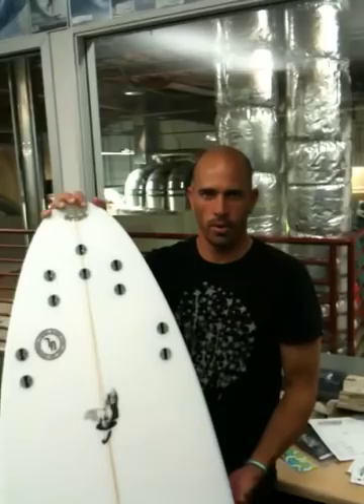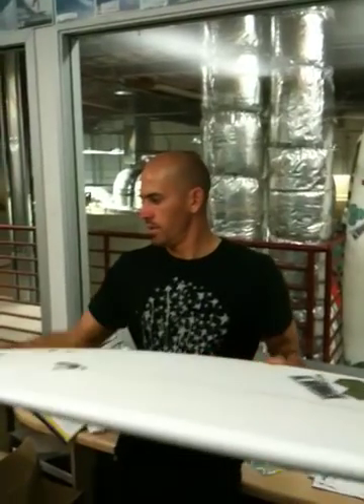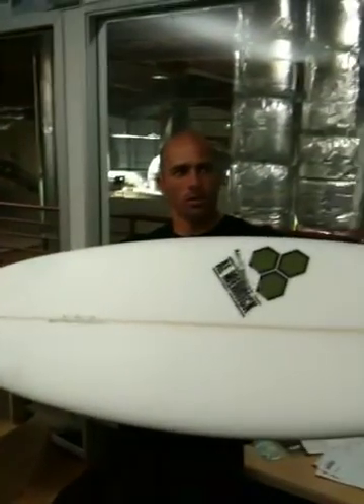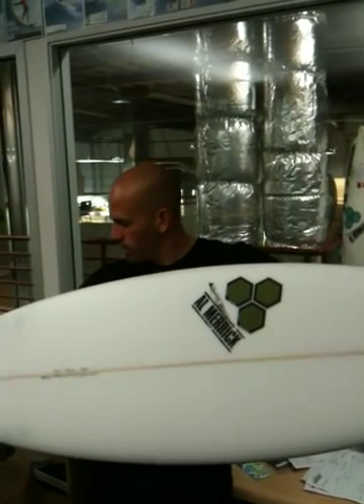In my normal shortboard it would be about 6 foot or 6'1". All these years, I'm down to 5'10"s now. So you chop off about 6 inches from what you normally ride. There's a 5'4" here.